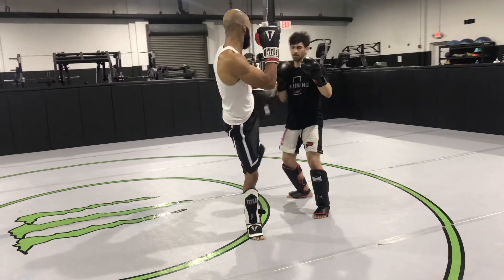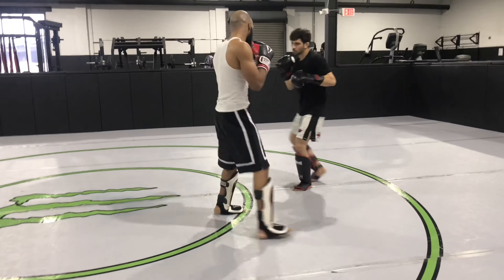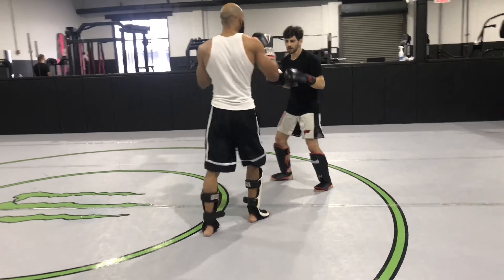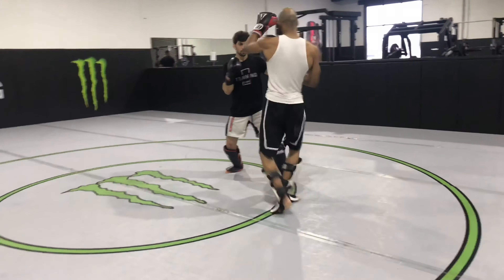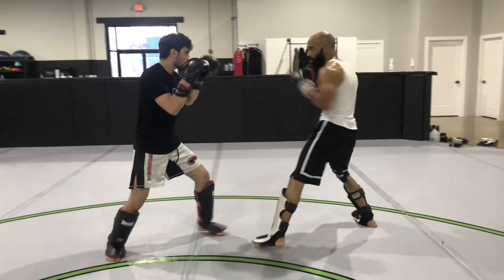Kind of messed up the drill right there a little bit — there we go. That's the wonderful thing about doing partner drills, especially when you record them. As I look at it, I just see a number of things I can always get better at, and a lot of things I can make him better at as well. Iron sharpens iron. So we're going to be helping each other out a whole lot in the future.